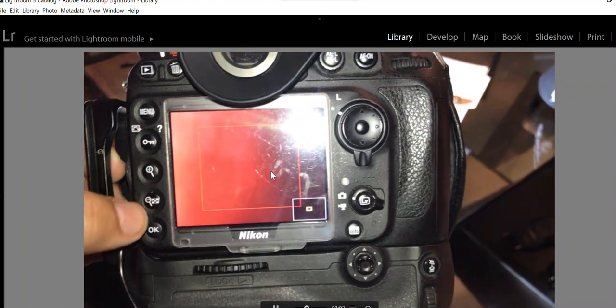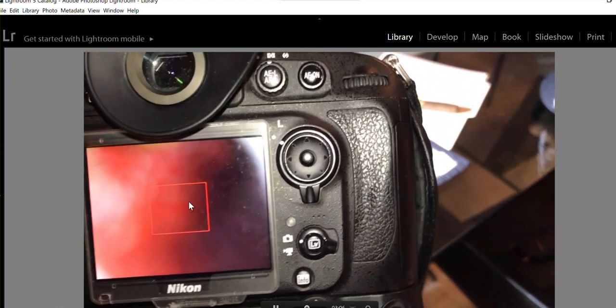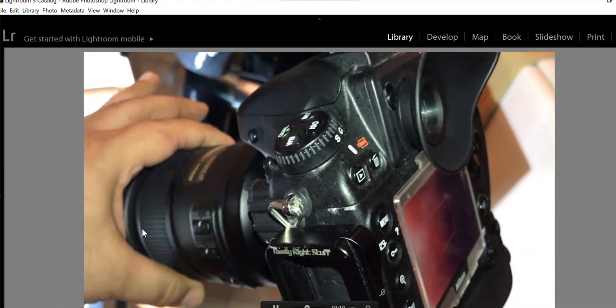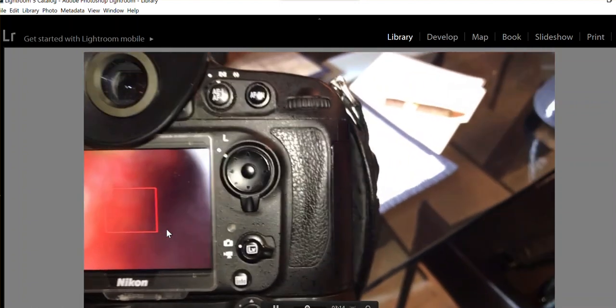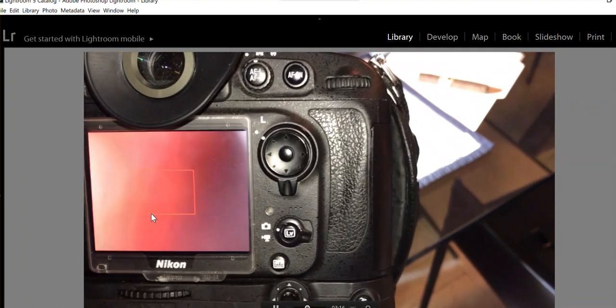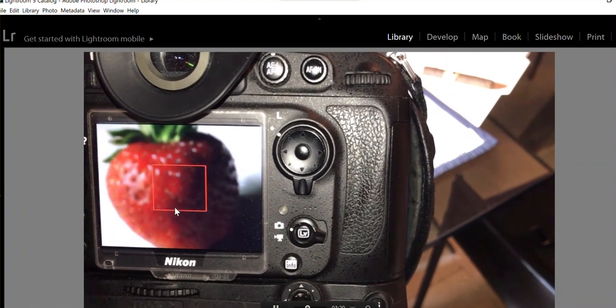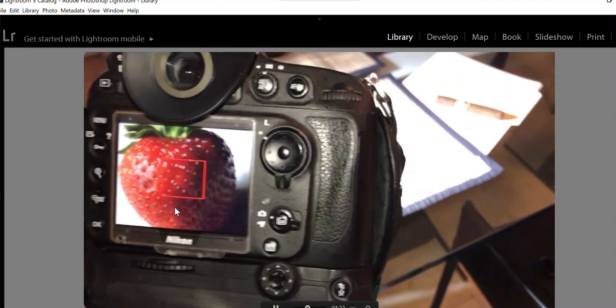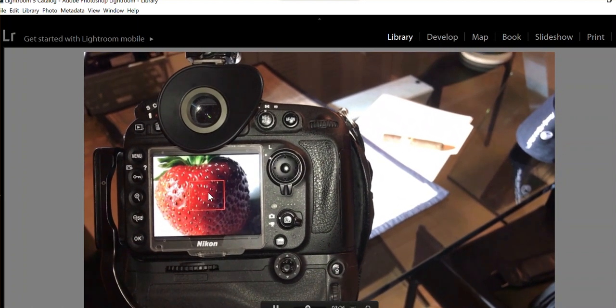You magnify it, then you turn this little wheel which is the manual focus ring. You start turning it until it's perfectly in focus. See how easy that is — now it's perfectly in focus.